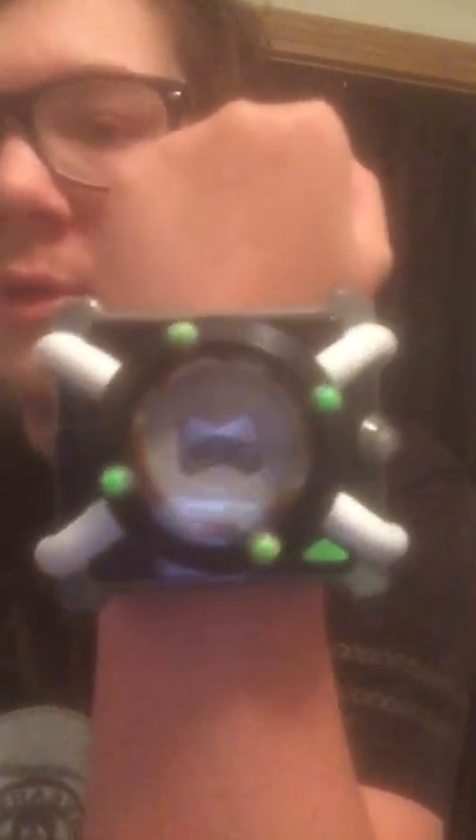So you got the watch right here — pretty cool, right? To start it up I'm going to turn the camera a little bit this way so you guys can see. It won't turn on the demo because demo doesn't work, but you got the little hero time action there. Let me take it off my wrist so it can be a little easier for you guys to see. So that's my Ben 10 watch — can you see the little alien there?